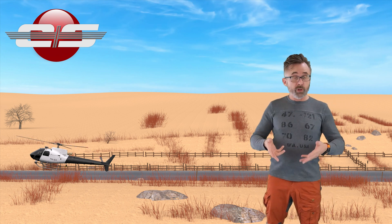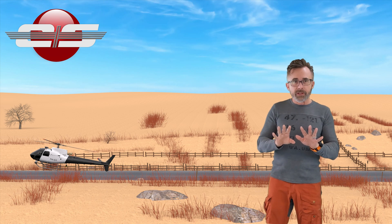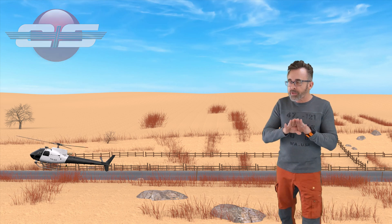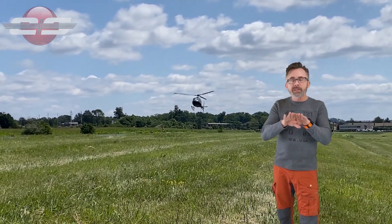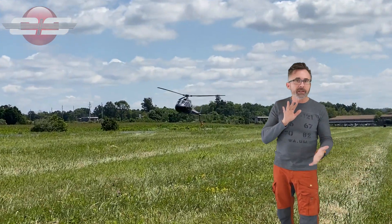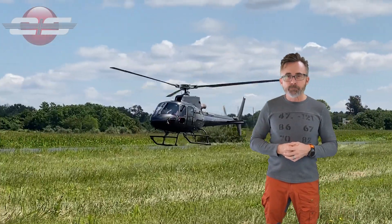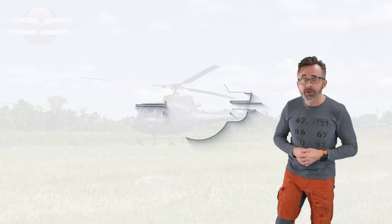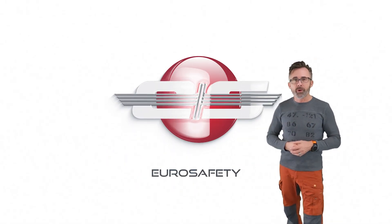How you can tell during your auto if you're flaring too much is right at the end you'll feel a sinking feeling. If you flare the exact perfect amount, then you pretty much stay at that attitude all the way to the bottom when you start adding collective to cushion your landing. I hope that clears up any misunderstandings you have about the flare and the AS350, and we'll see you at the next Euro Safety tutorial.